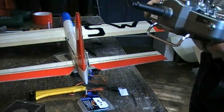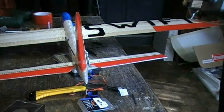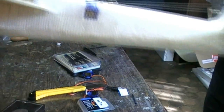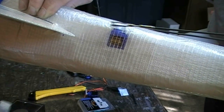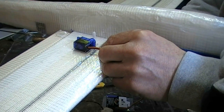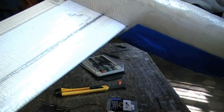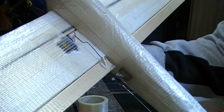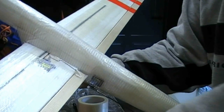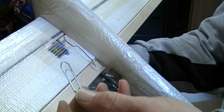Now the servo for the elevator and the rudder is on the plane. Next step is the aileron. This is where I will place the servos. For the aileron I use normal paper clips.